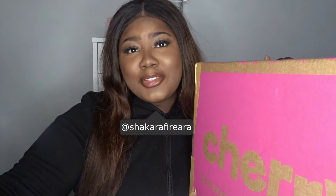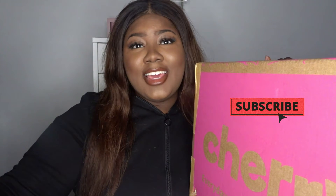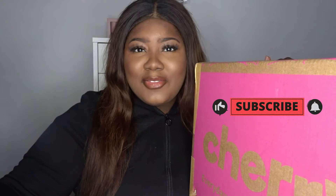Hi guys, it's Shakara Fryer, welcome back to my channel. In today's video I'm going to do a haul and I'm just so excited because I actually love Cherryz. It's literally my type of site — it has everything: stationery, homeware. You'll see when I unbox everything, but I feel like I got some good bits. And I'm an adult now so I like cleaning products.